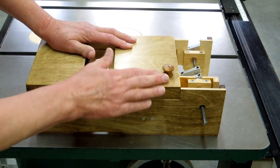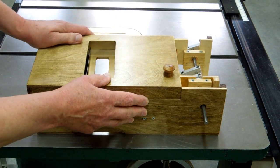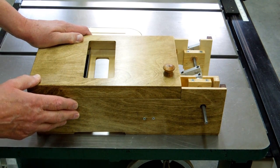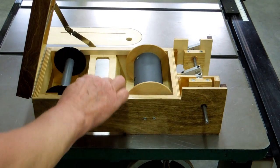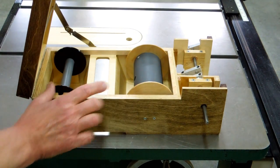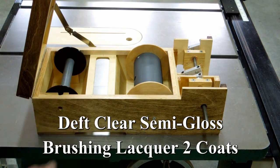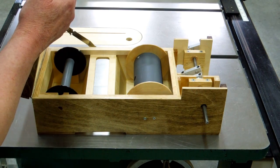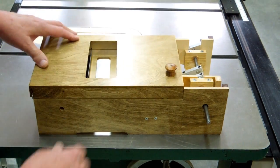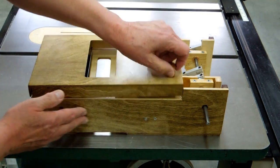I wanted to put a finish on this — part by accident and part by design. I wanted to lacquer all of the interior of this pressure box to seal the wood and help keep it clean. So the removable pieces were taken out, all the interior surfaces were lacquered, as well as the inside of the lid and all of that area. Then I forgot and lacquered the outside surface of the pressure box before I stained it.